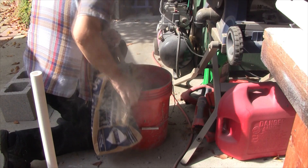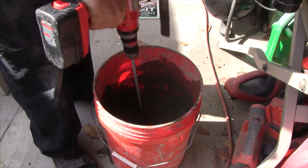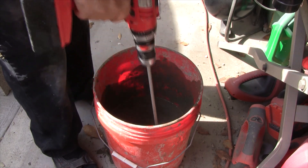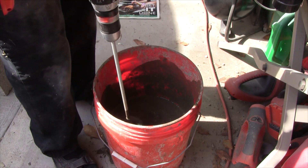I mixed up some concrete in normal fashion, just enough to work with a few bricks at a time.